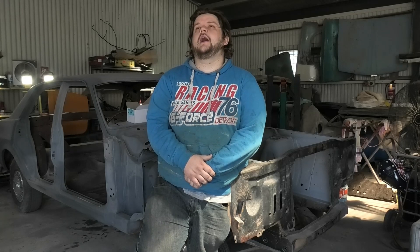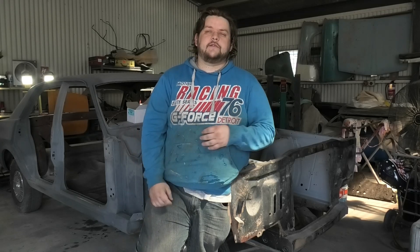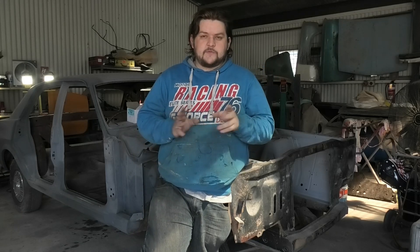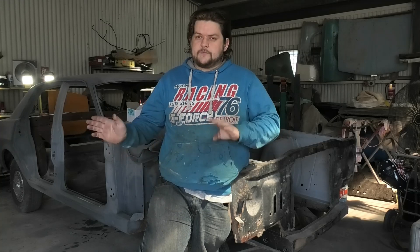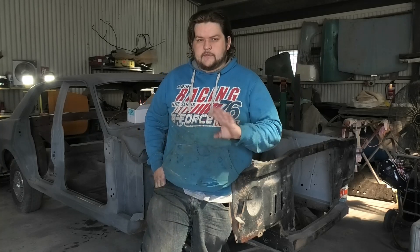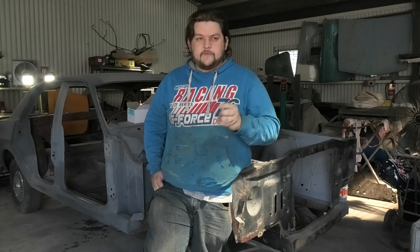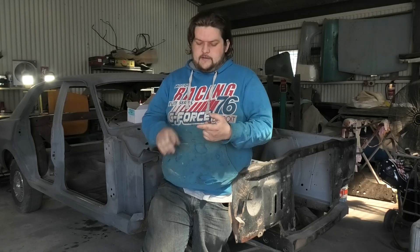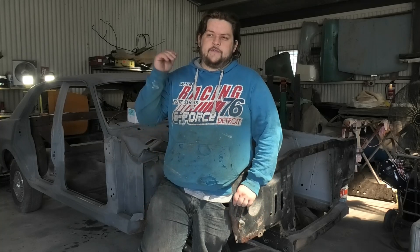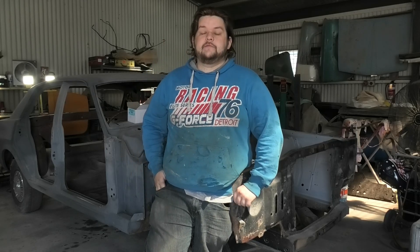My fuel gauge stopped working again and after changing the sender unit back and forth, pulling the cluster out, trying a different fuel gauge in it — thank you to the chaps and mates who have these parts and are willing to just give them freely. A few people gave me parts so I could test and try things, and it worked out that my gauge wasn't broken and neither was my sender unit. So the sucky task of having to replace the sender line from the back of the dash all the way to the tank had to happen and that really sucked.